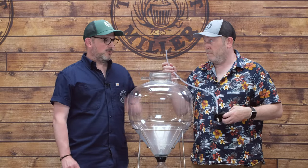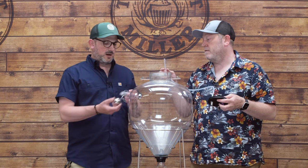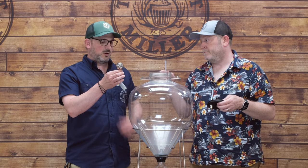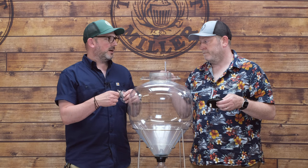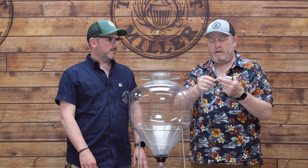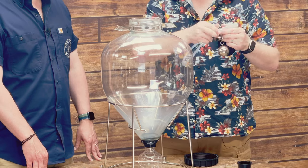We have two parts to the floating assembly: the floating ball keeps everything buoyant so we draw liquid from the top, and the mesh filter basket keeps large particles — hops, yeast — out of the beer. Link the two together onto the one ring, then pop that onto the filter. Done.